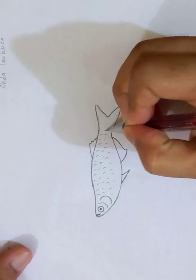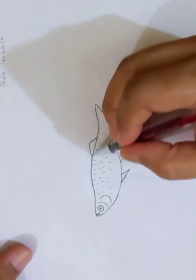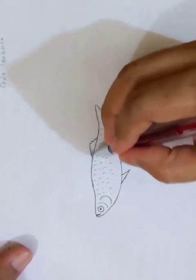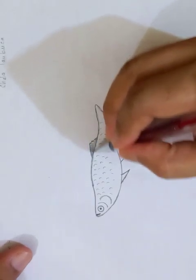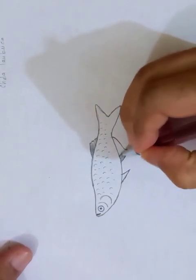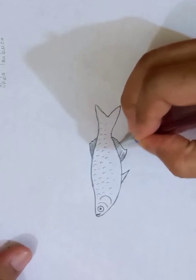You can see the scales all over the body, and the fin here. Just putting the parallel racks to show the orientations of the hard parts, which is the bone structure.